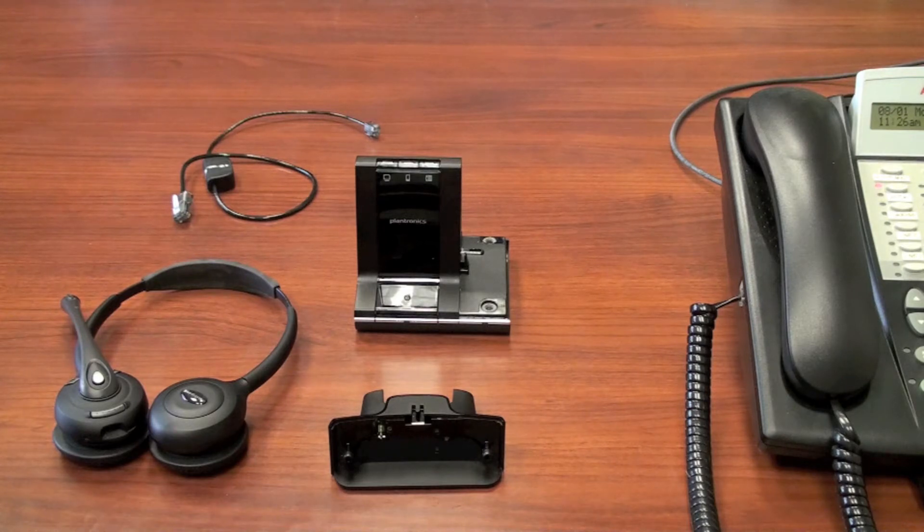The Savvy 700 series comes with a headset, docking cradle, base unit, and cords.